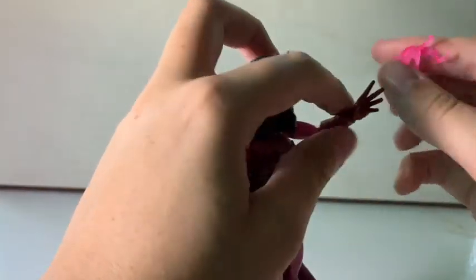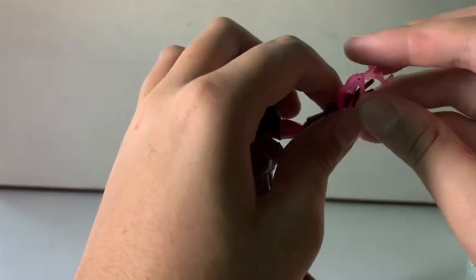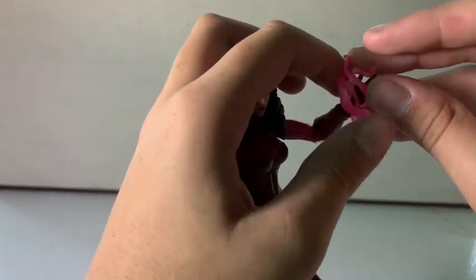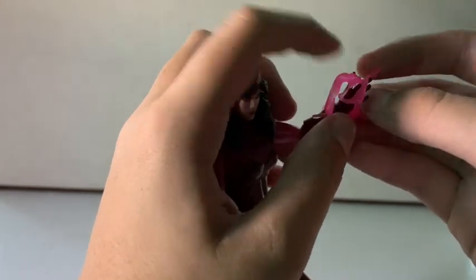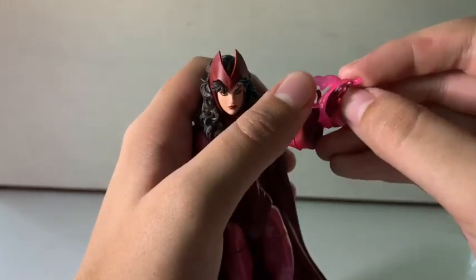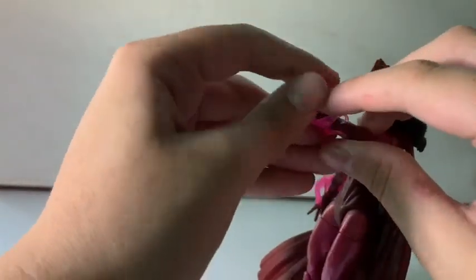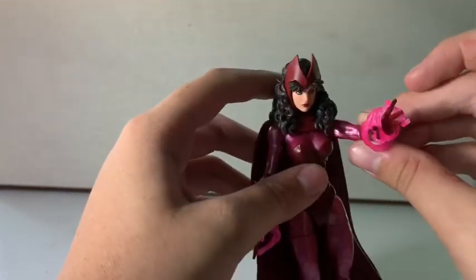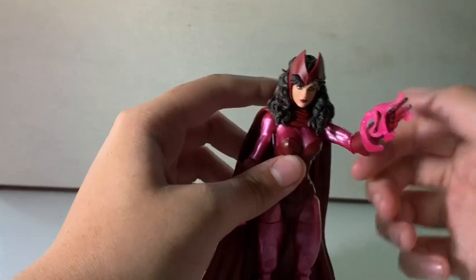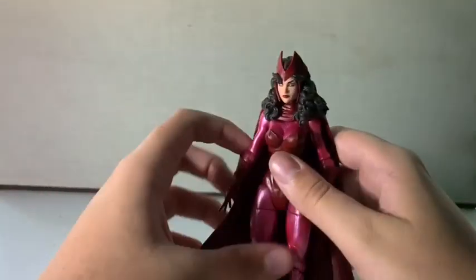The looser effect piece doesn't really fit on the figure well — you have to kind of rest it there. What I've done recently is wedge her finger between the effect piece, and that's worked pretty okay for pictures. Speaking of pretty okay, that's kind of what this figure is — pretty okay.